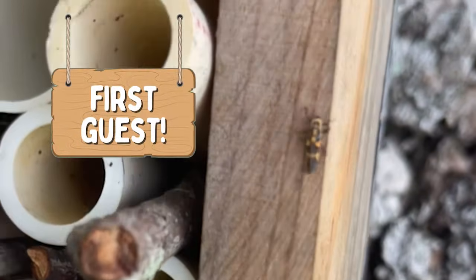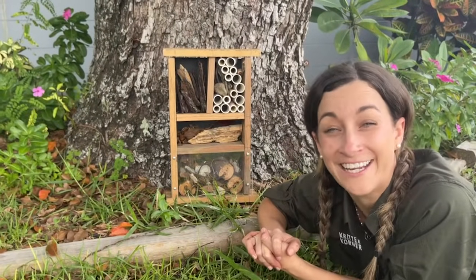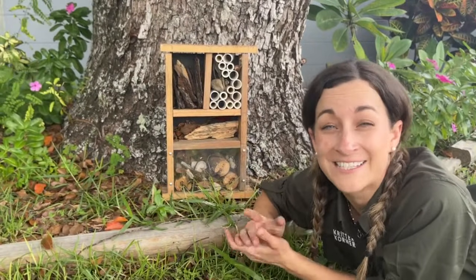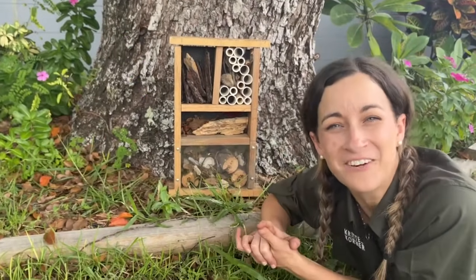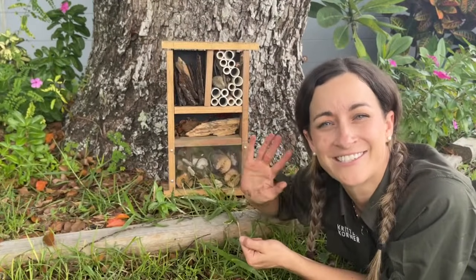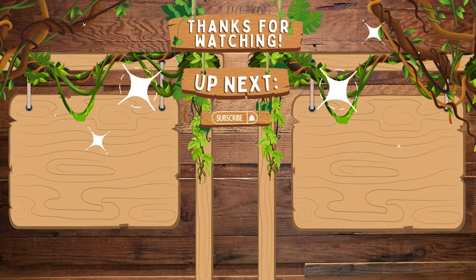Building a Bug Hotel is a fun, easy way to support wildlife in your own backyard. If you enjoyed this project, don't forget to like and subscribe to learn more here at the Critter Corner. And don't forget to comment and let us know which bugs check into your hotel. Thanks for joining us, and we'll see you next time. Bye!